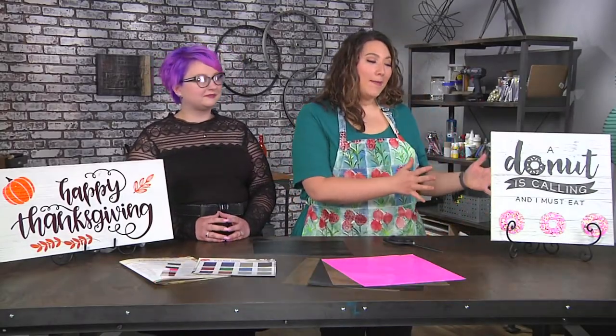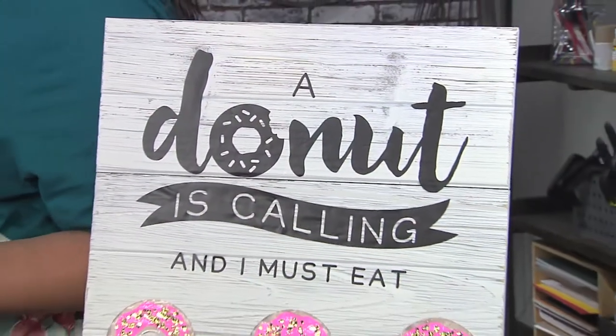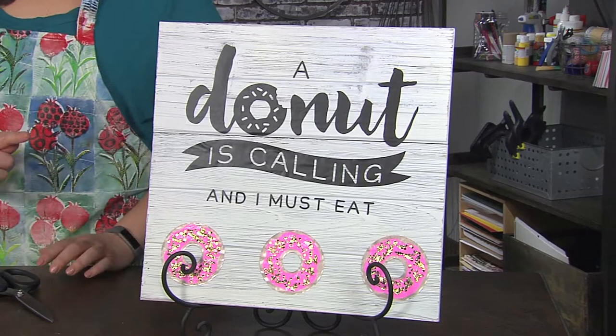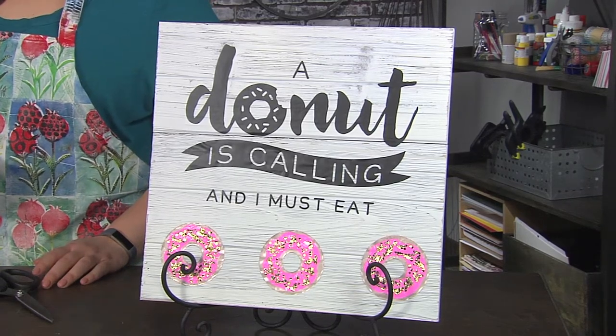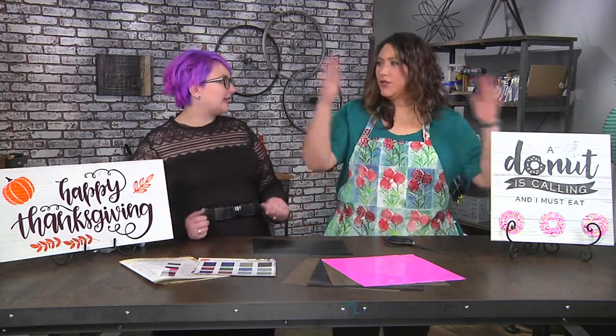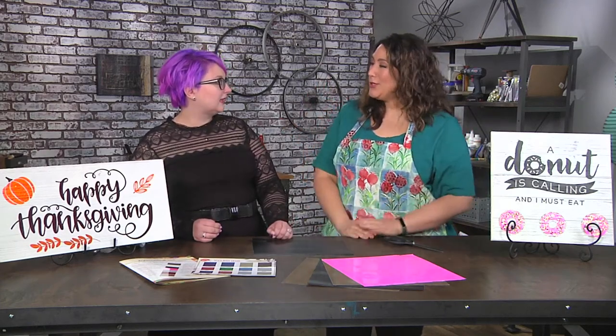I'm here with Alexandra Stapleton and she's going to teach us how to make this beautiful sign that you could hang in your home, in your workspace, whatever it is to motivate you — and a doughnut is a motivator for me. They're completely customizable so whatever your decor scheme is, whatever your occasion is, whatever size — you could do a big square, a circle, an oval, whatever you want so that it can fit the space that you need.